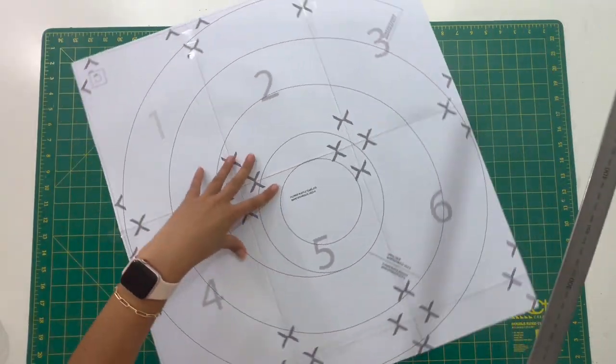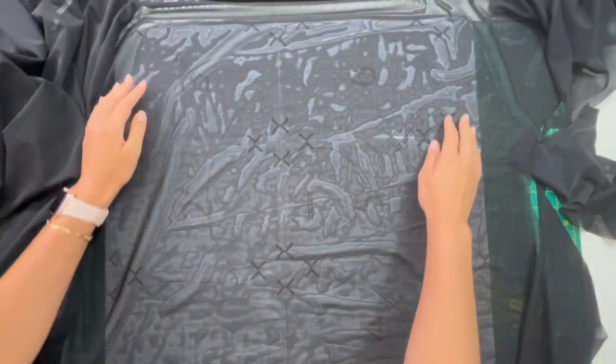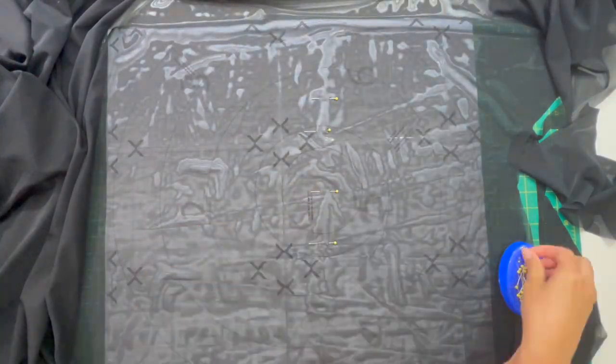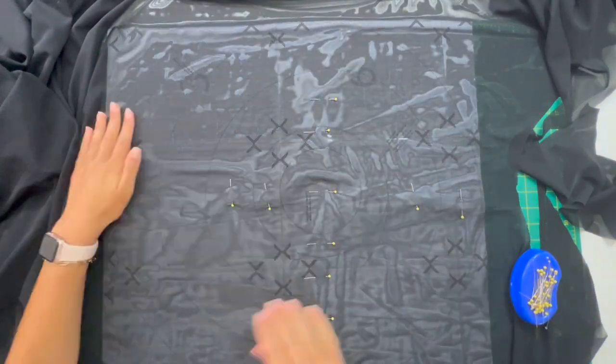Remove that excess and rotate your sewing pattern and now you can lay out your fabric on top. Make sure that the good side of the fabric is facing up. You'll then want to grab some pins and pop them in every single circle on the top, bottom, left and right hand side.